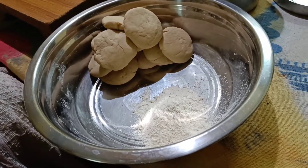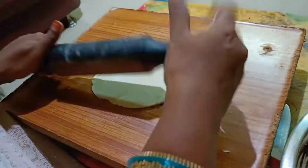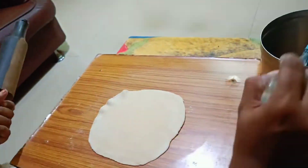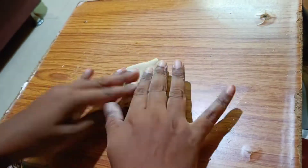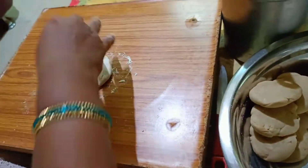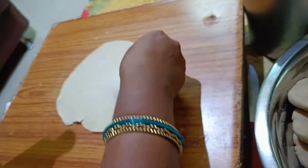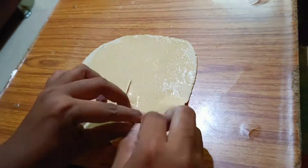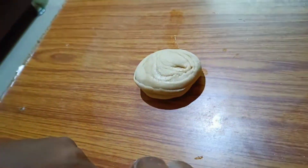Now we have 4 styles of chapati. We will use the first style of chapati. I will add a square shape and add a second type of fold. Apply oil, then add a half slice in the cone shape. Press the same way and add a ring fold.